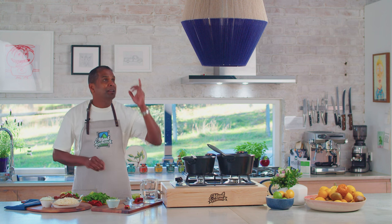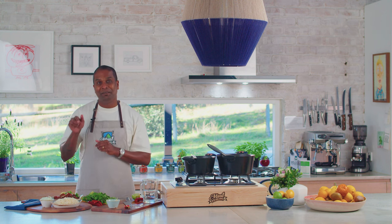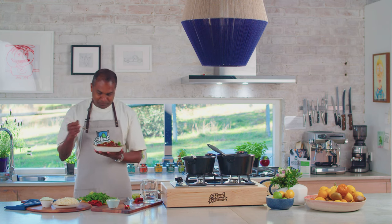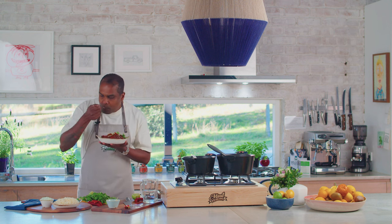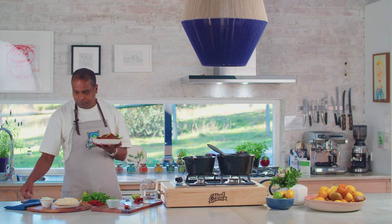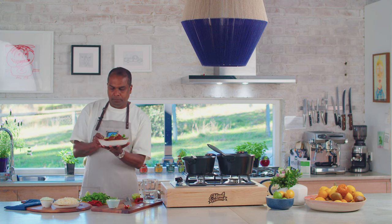Thank you for watching. Please like and subscribe. And now I'm going to enjoy my meal. Very good — squeeze a bit of lime.